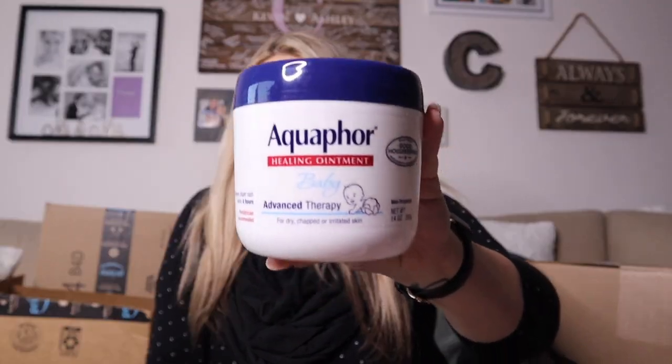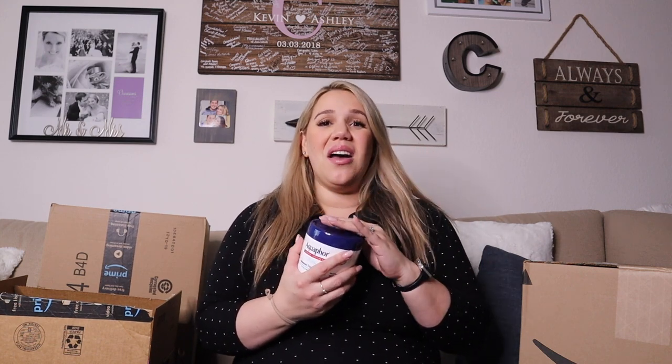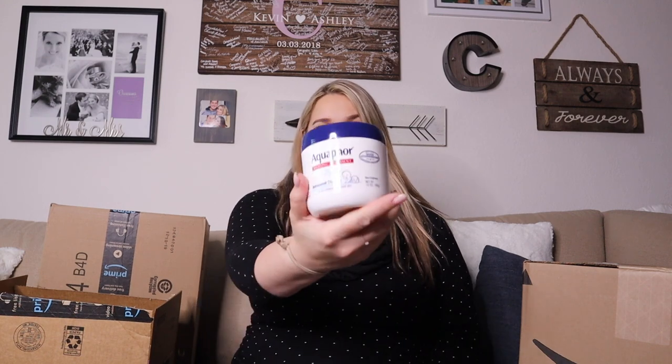Aquaphor! So this huge tub of Aquaphor is really great because it's just an ointment for anything. Like honestly, if the baby has a rash or some kind of irritated skin or a cut, Aquaphor is amazing. It does say for dry, chapped, or irritated skin and it's made for baby.